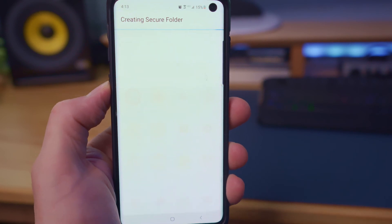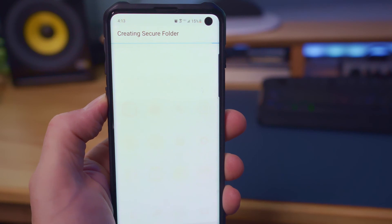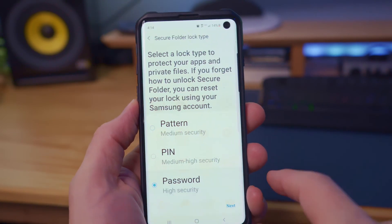And once the folder is created, we can even hide that folder for better security. I also recommend using a password to unlock this folder — it's the best security.